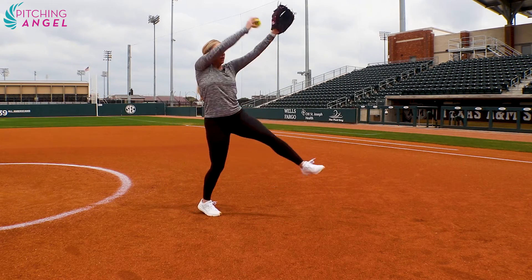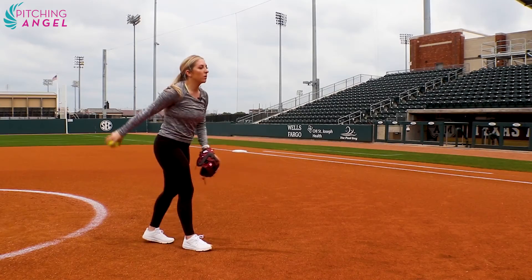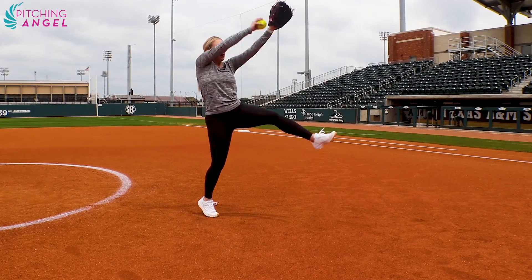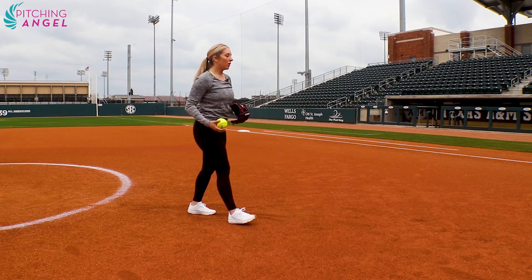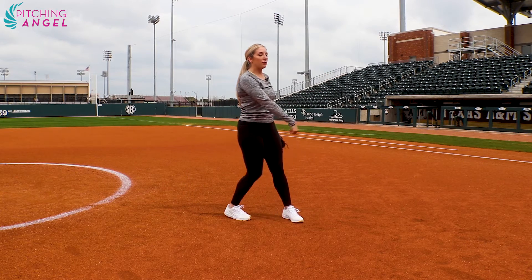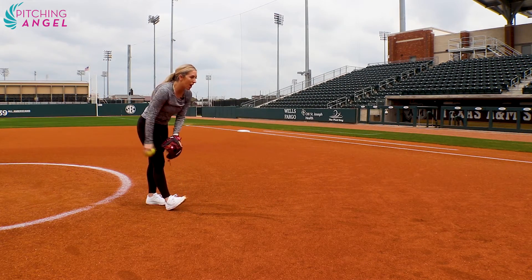And then eventually you can go all the way around. Start slow — up, lift, and down. Then finally add full force energy, pushing out.